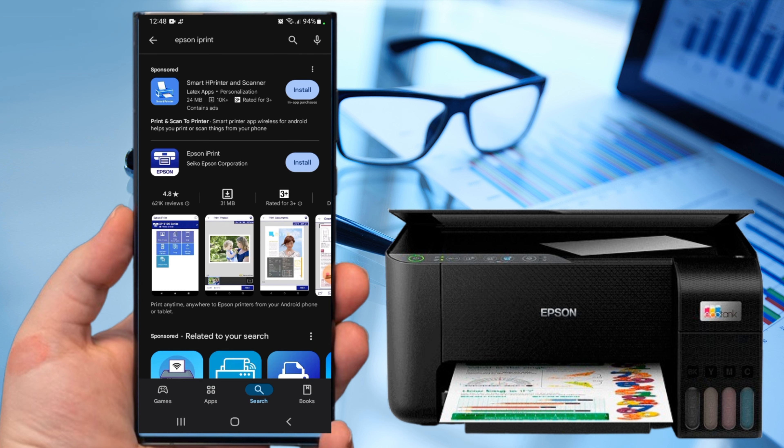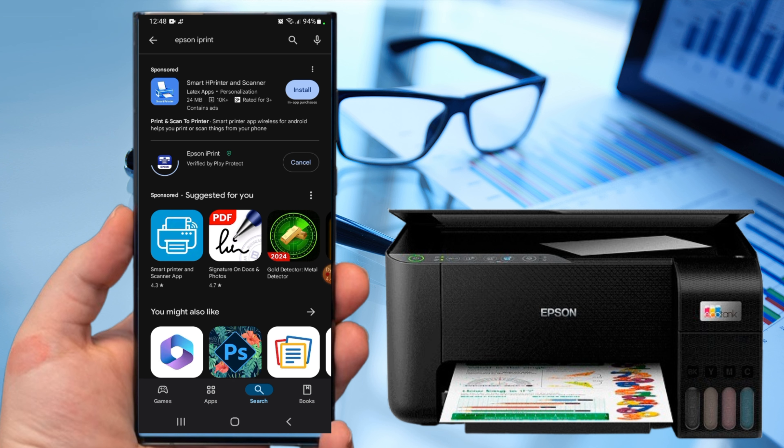Tap Epson iPrint, then install it. Wait until it's done. Before opening the application, go to Settings and connect the phone to the printer SSID.